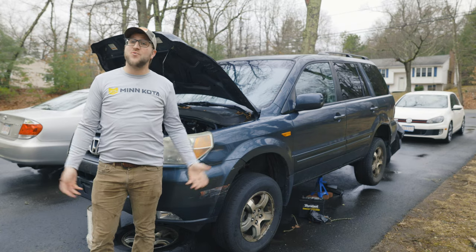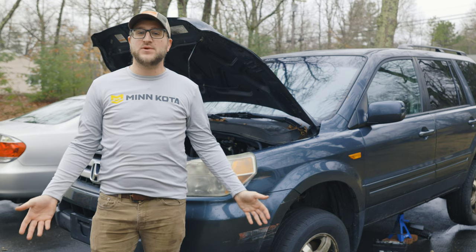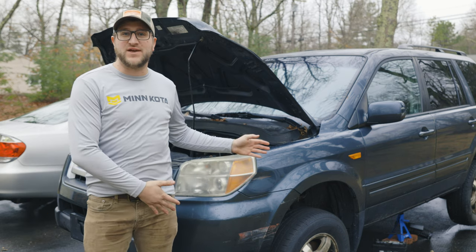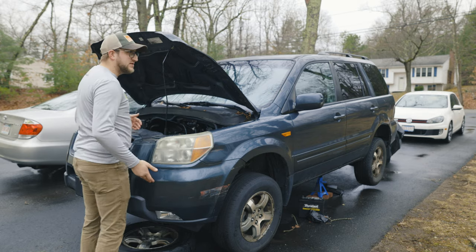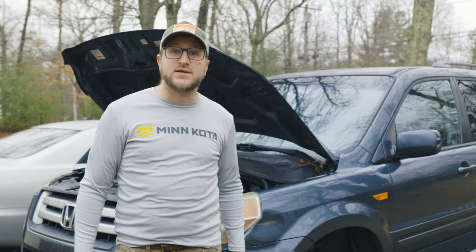Hey all you people, what is going on? Welcome back to the channel and welcome back to another episode of Resurrecting This Honda Pilot. And welcome back to another episode where it looks like I peed myself by leaning against the Honda Pilot. Or maybe I did pee myself.